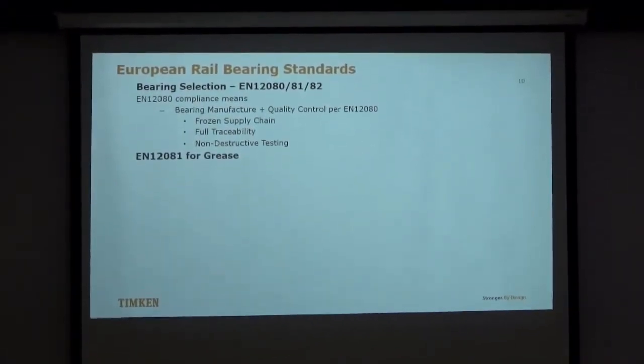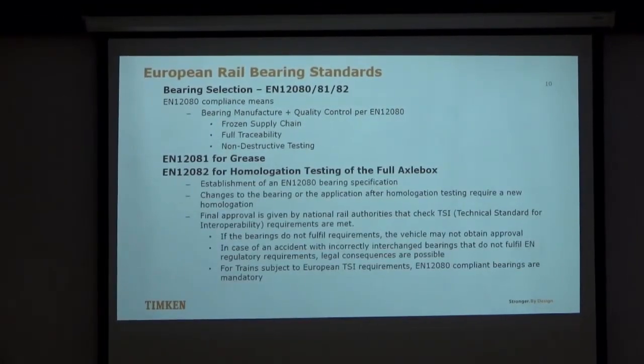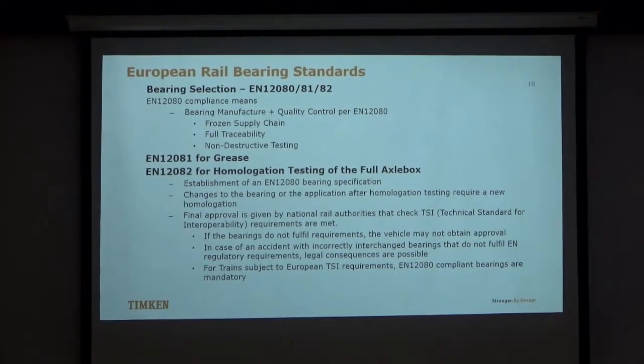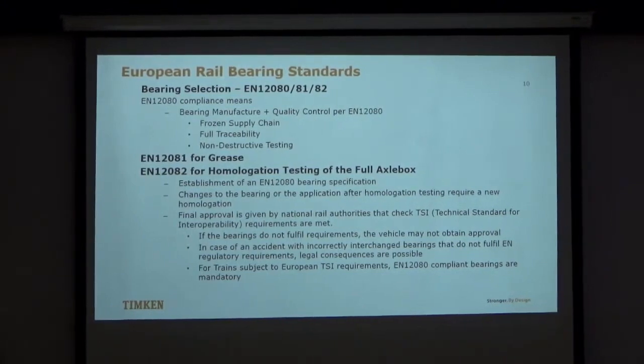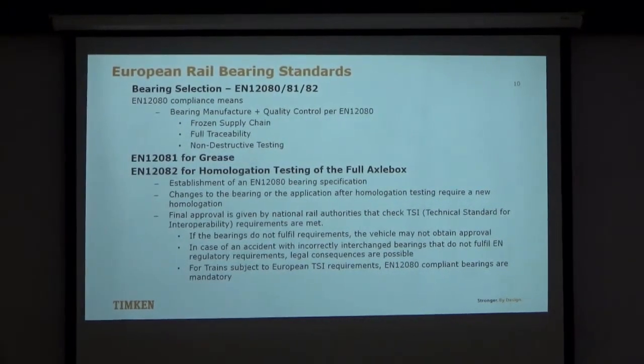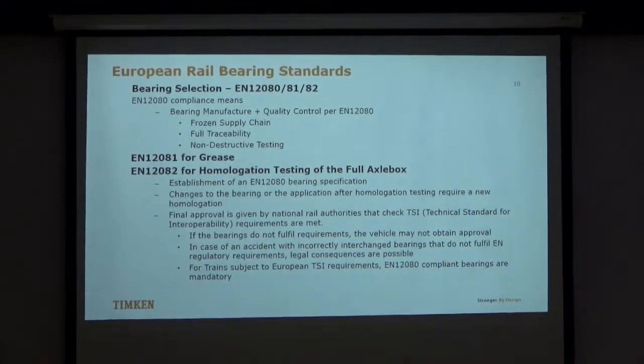We have EN 12081 for grease testing, and EN 12082 for the homologation and approval process for the full axle box. Basically, once you make the bearing and get it tested and approved, if there is any change in design, manufacturing process, or manufacturing plant, you have to go through the same process again. That is the reason we avoid making any changes in the product, to avoid going through this process repeatedly.